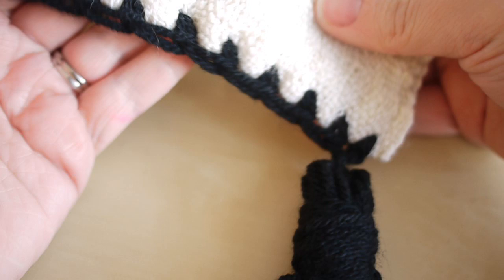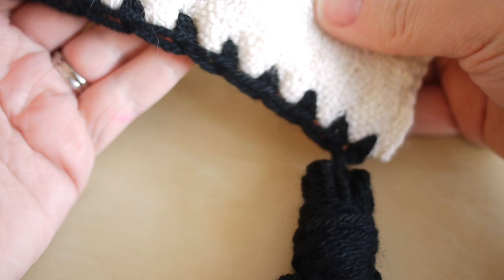And there you have it — that is how to customize an IKEA blanket or any blanket that you choose. I really hope you've enjoyed this tutorial. If you did, make sure you give me a thumbs up and subscribe to keep up to date with my latest videos. Thank you so much for watching, and I shall see you again next time — bye!